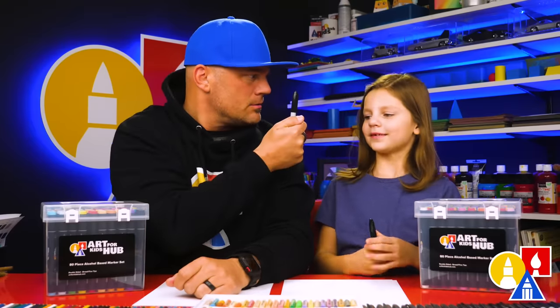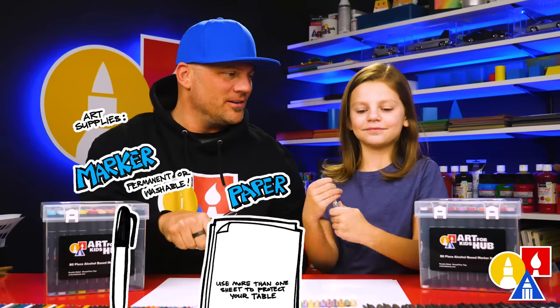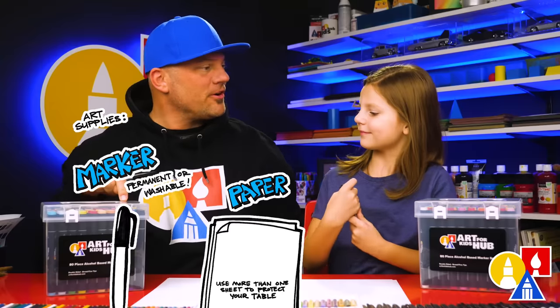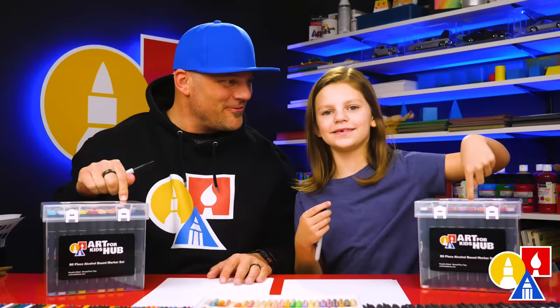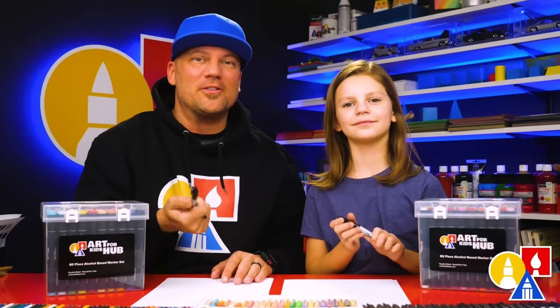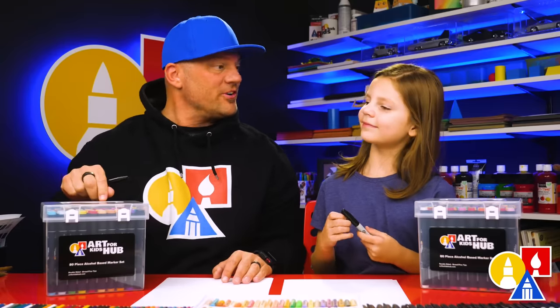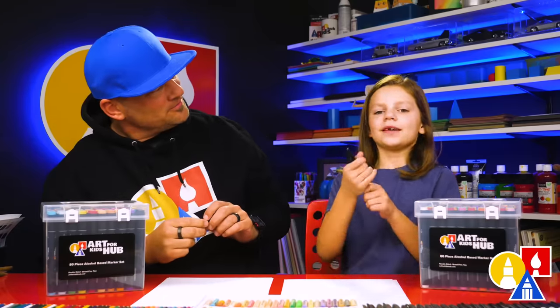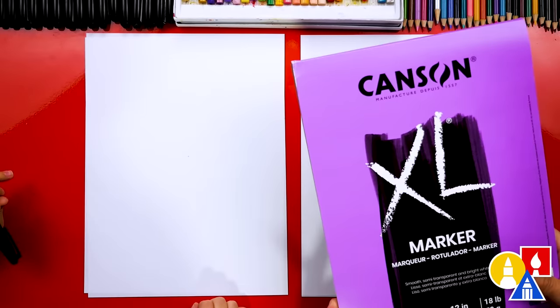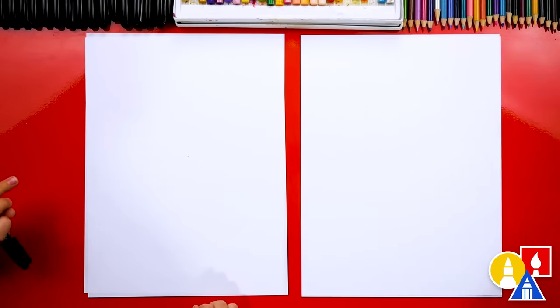What are we going to use for this lesson? We're going to draw with markers and we also have some marker paper to draw on. At the end, we're going to color with our Art4Kids Hub markers. If you don't have these, that's okay. You can use whatever you have at home or in the classroom — pencils, crayons, or different kinds of markers. We're using Canson brand marker paper. I love this brand, but any brand will work just fine. The reason I love using marker paper is that it makes our markers last longer so they don't run out quick.